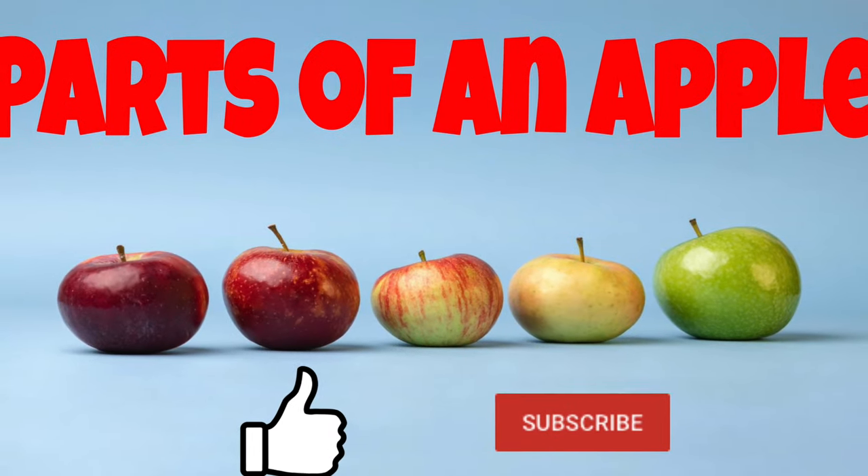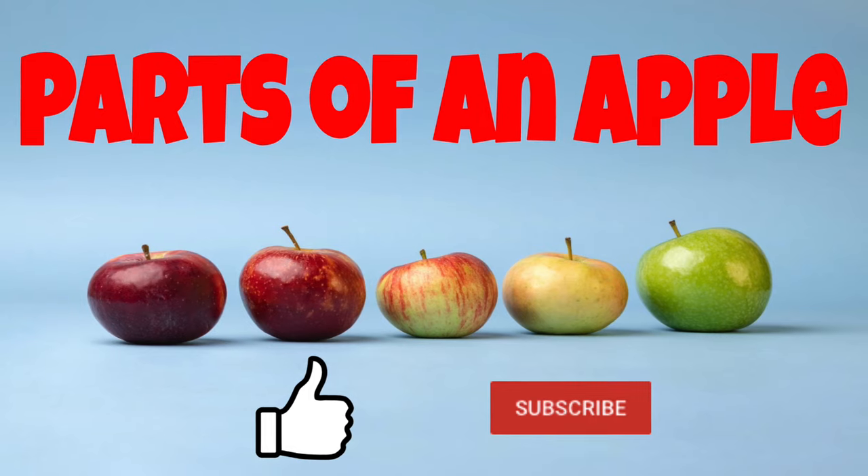Thank you so much for reading that story all about apples and the parts of an apple.